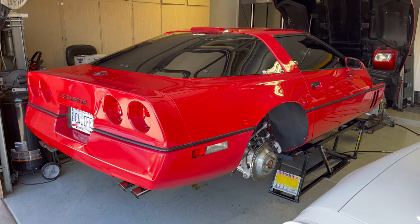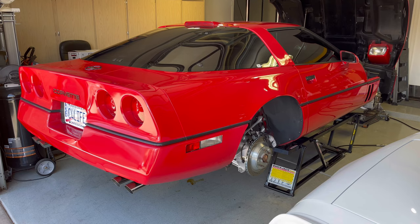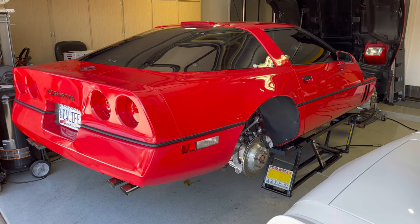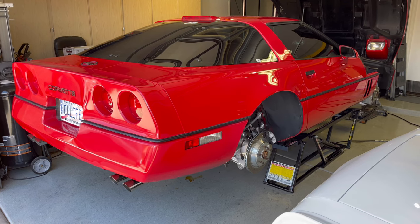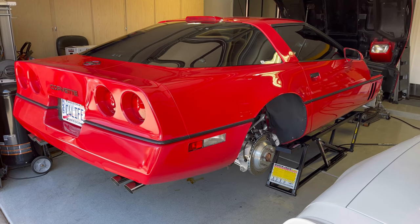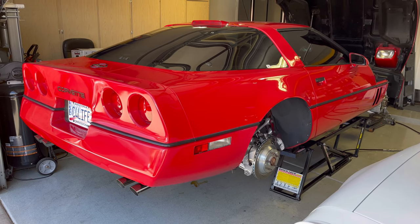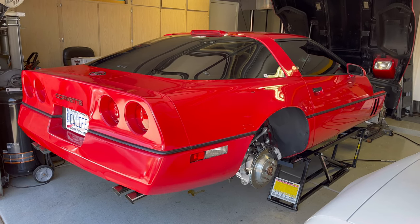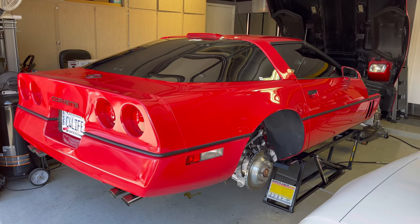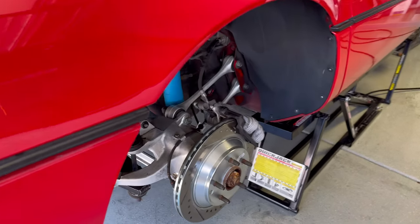Both sides are done. I could just sit back and stare at this car all day long. I cannot believe how big of a transformation this car has had in just the short time I've owned it since last December — about seven months now — and it is like a totally different car. It's awesome.